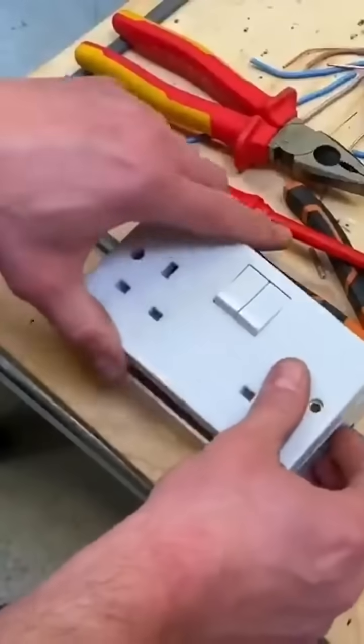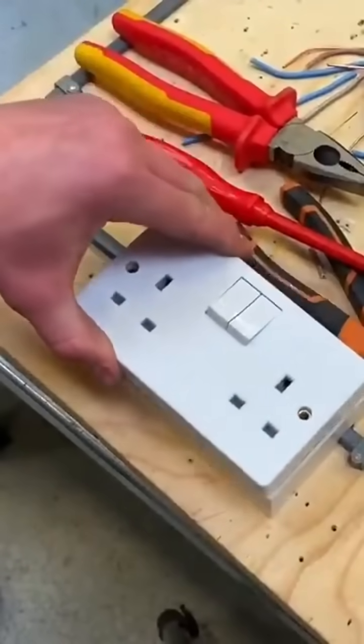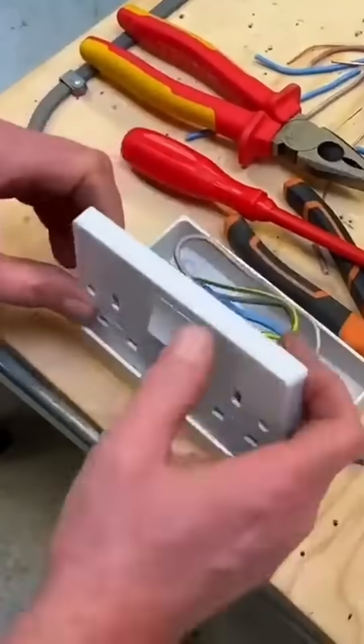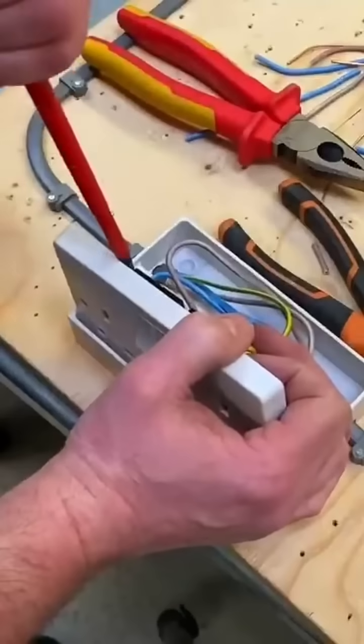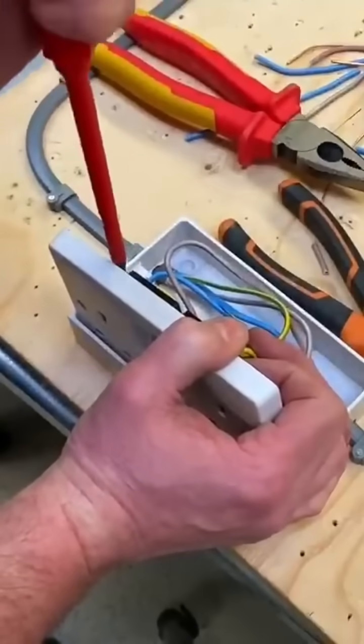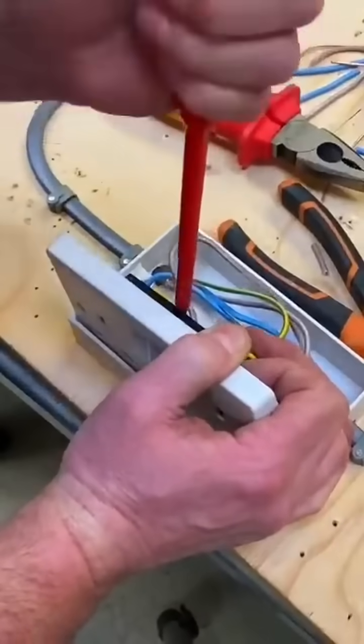I've dressed those into the back of the socket outlet and that went down with ease. Important next trick: lean it back, tighten them back off again, and give all the terminations a little nip up. Now that you've moved them around and wiggled them, it's worth getting back in with your screwdriver and just checking that they haven't settled and got a little bit looser.